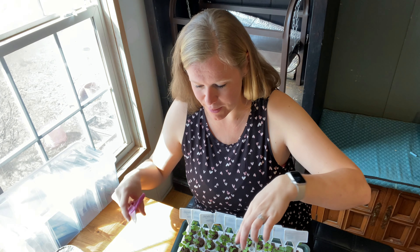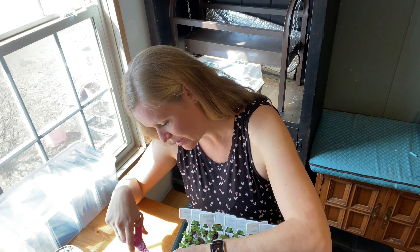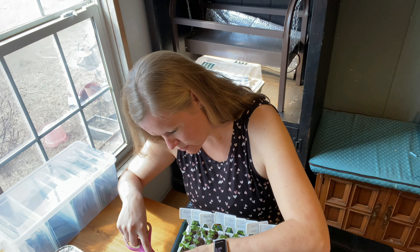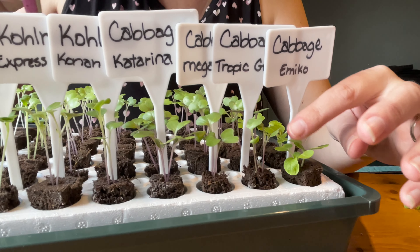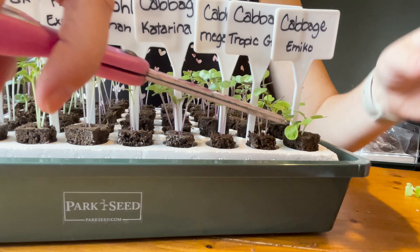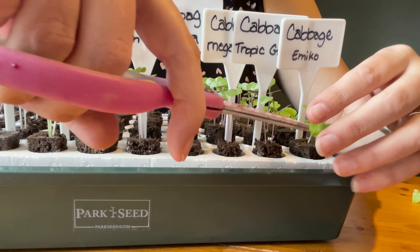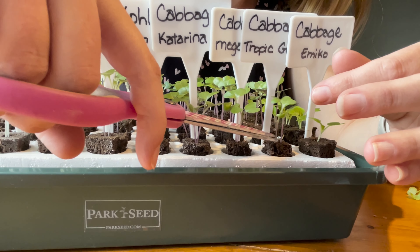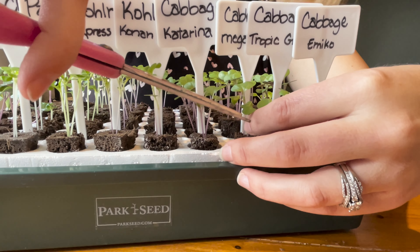When thinning, I find the healthiest-looking seedling or the one growing more toward the center, separate them carefully, and cut only the extra one. You want to be really careful not to disturb the other seedling's root system, so separate them first, then snip and pull away.